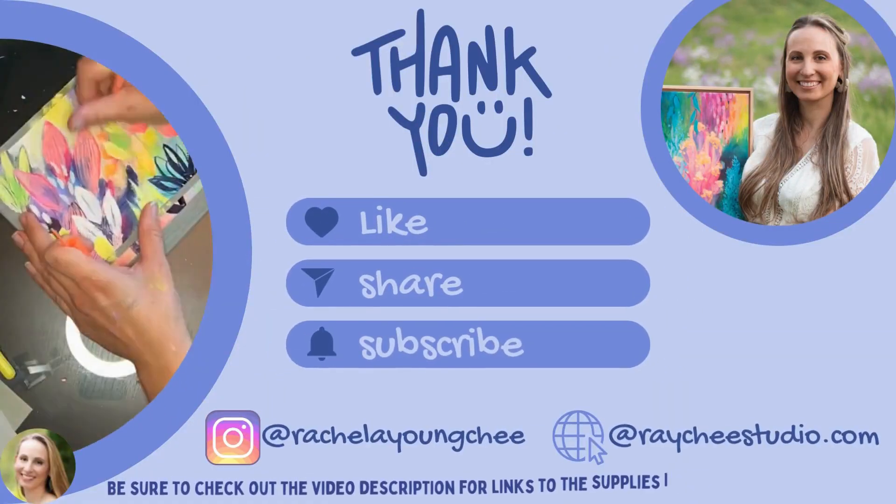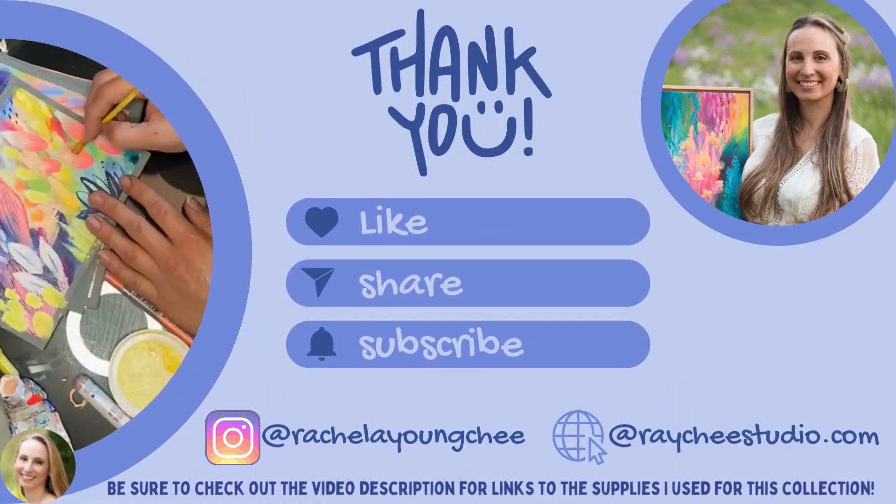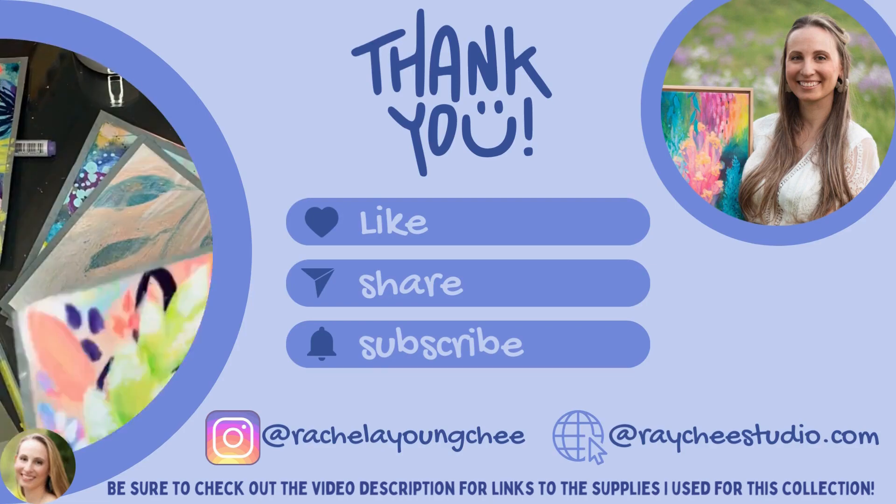Thank you for watching. Please make sure to like, share, subscribe, and comment. I really appreciate your following and I'll see you in the next video. Thank you.